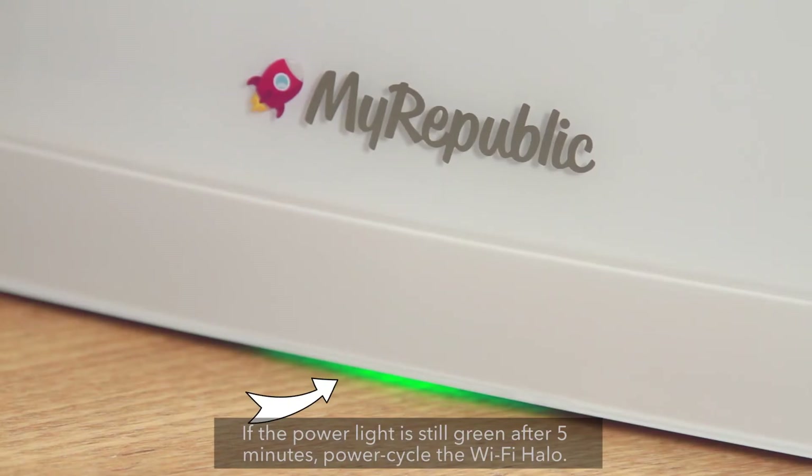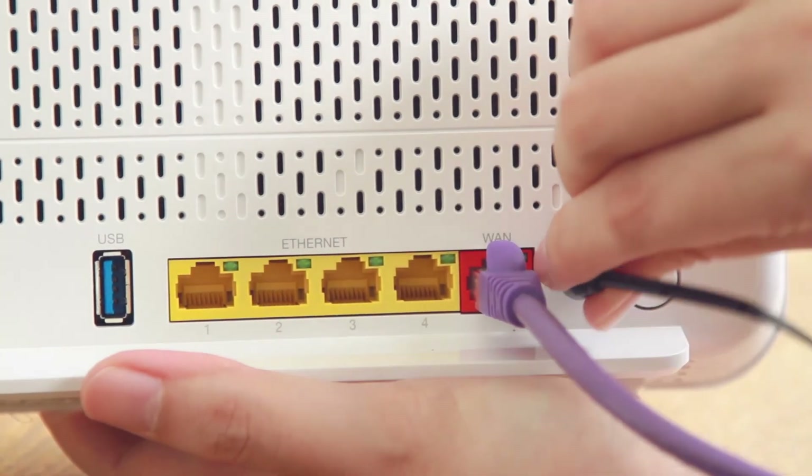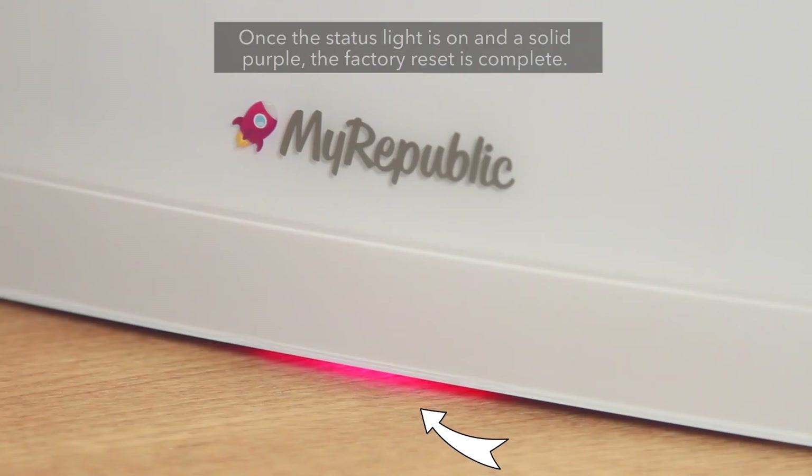If the power light is still green after 5 minutes, power cycle the Wi-Fi Halo. Once the status light is on and a solid purple, the factory reset is complete.